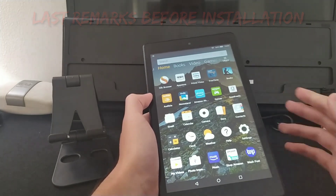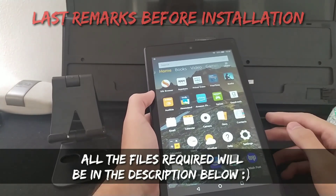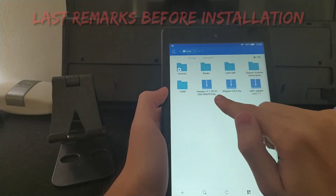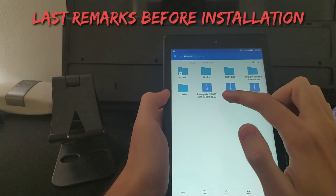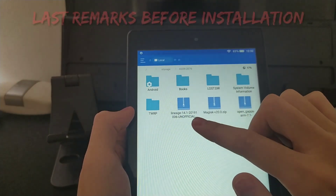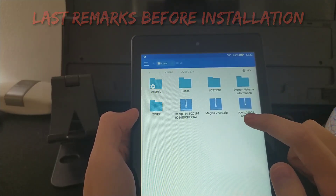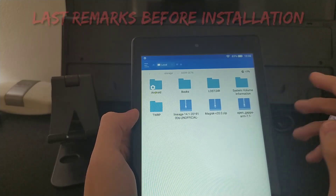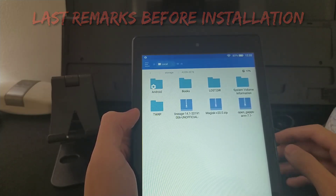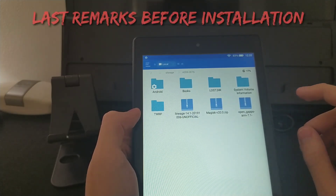The second-last step is to download the files. There are three files needed to install the custom ROM. The first one is the main ROM itself — Lineage 14.1. The second is OpenGapps, which are the Google applications needed for the ROM, including Google Play, Google Play Services, YouTube, Chrome, and so on. This is just the minimal package, so it's stock.